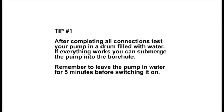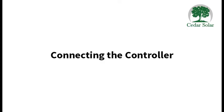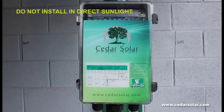The pump sleeve will go into the borehole, but before you do that, it is a good idea to test your system in a drum filled with water just to check that everything is working fine before submerging into the borehole. The control box is usually mounted on a pole close to your panels and should never be mounted in direct sunlight. Before connecting your wires, always make sure that your control box is switched off.